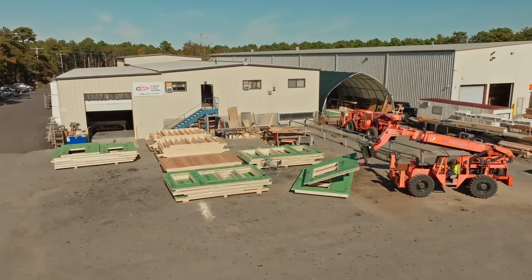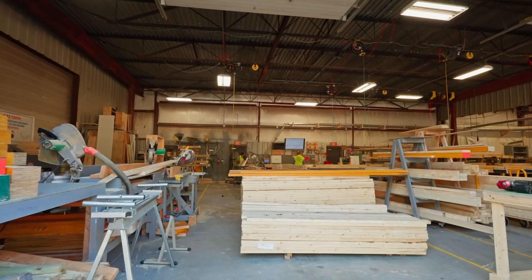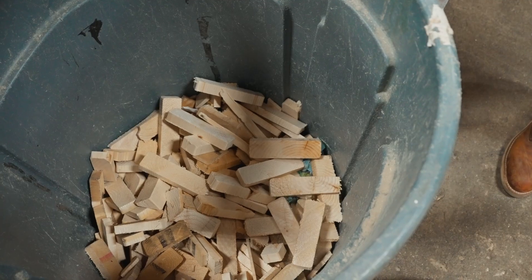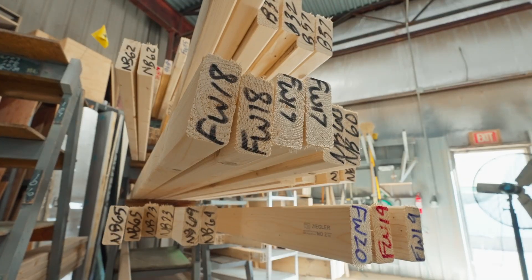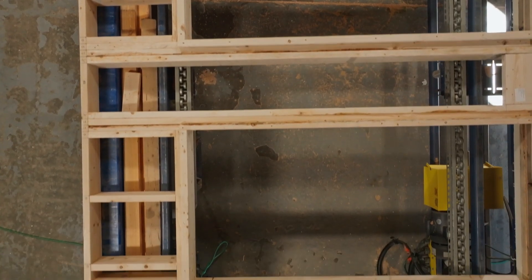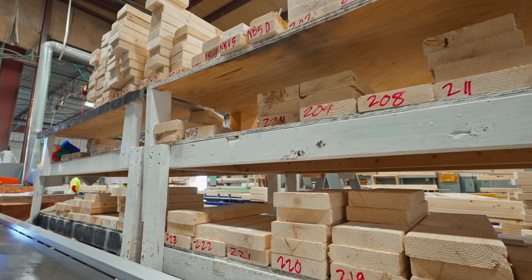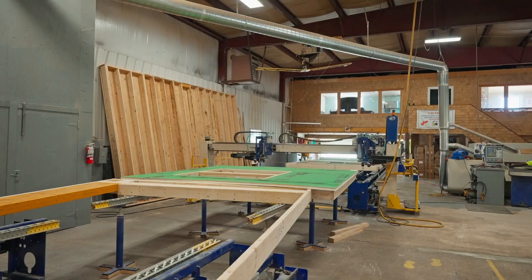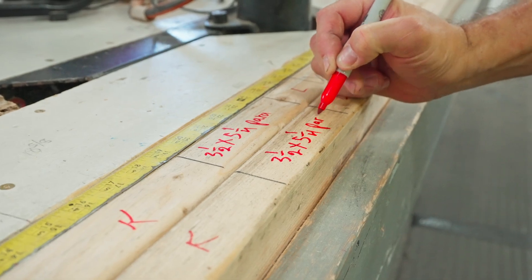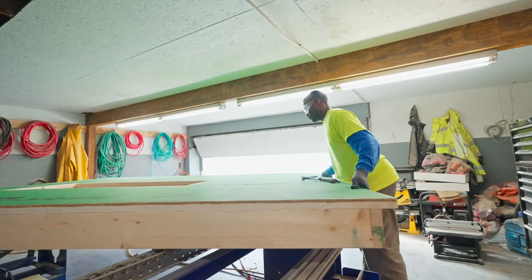Everything goes outside, gets inspected, gets thrown into stacks, and is ready to ship to the site. The most important takeaway from Cape Cod Panel is really in the design — that's where the efficiency is created. They're taking the time to build the entire home in the computer and understand all the components. What they're doing isn't necessarily reinventing the wheel — there's still a lot of labor done by hand, a lot of layout done by hand — but they are controlling the number of mistakes, maximizing efficiency, minimizing waste, and speeding up the entire process.